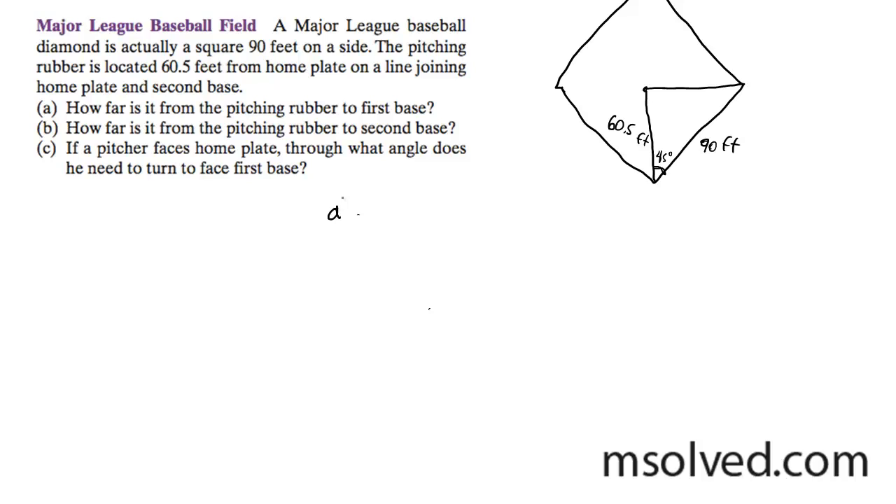A squared is equal to 60.5 squared plus 90 squared minus 2 times 60.5 times 90 times the cosine of 45 degrees.